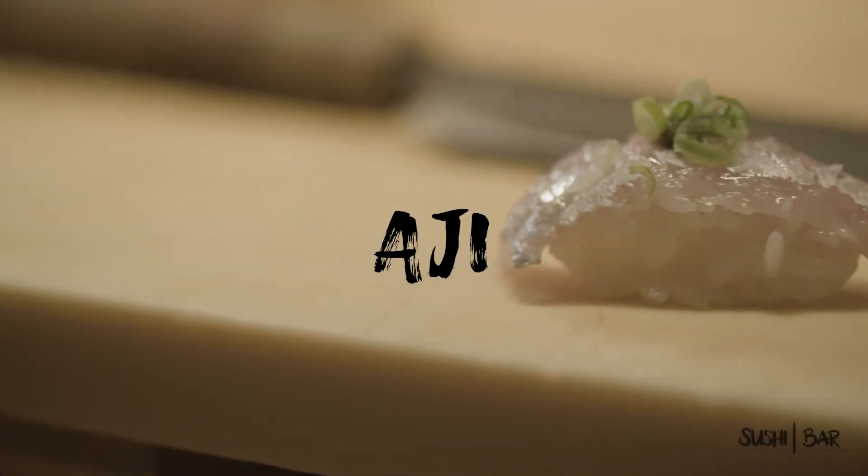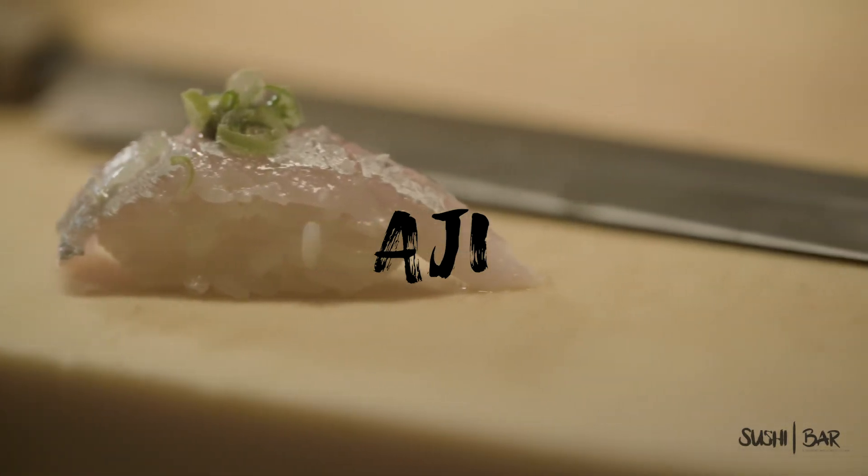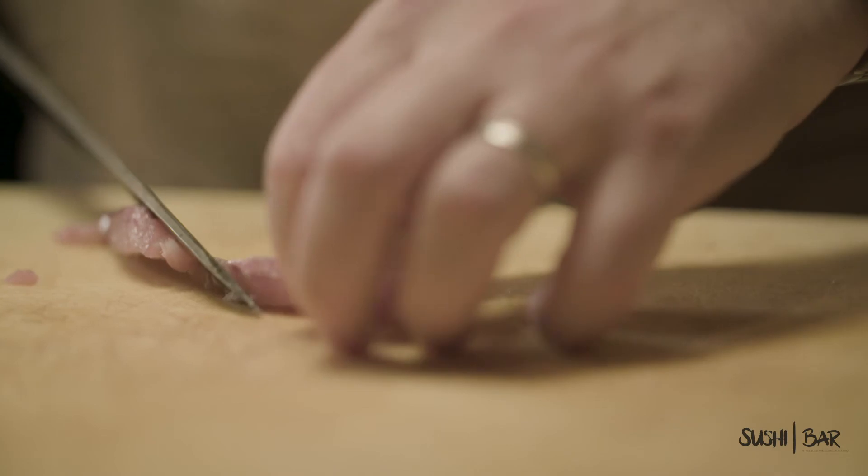So next up we have aji, which is going to be a horse mackerel. This one I'm very excited about. It's not one that everybody has had. It's got a little bit more of an oily content to it, but really, really nice.